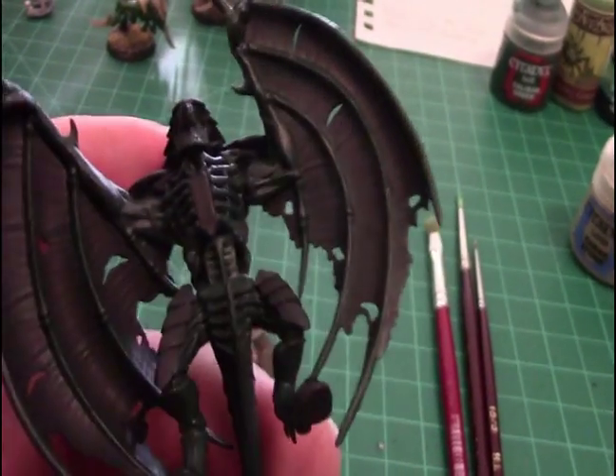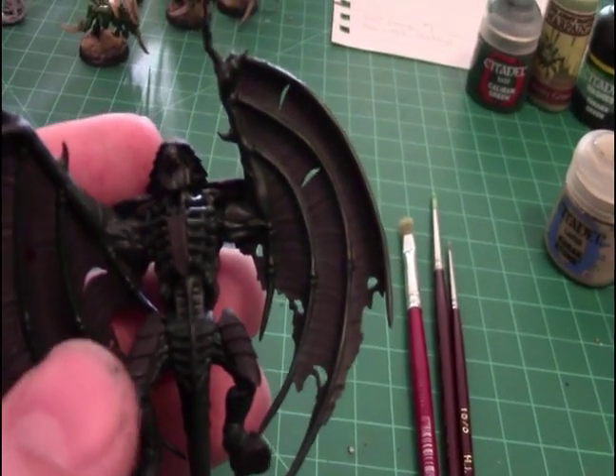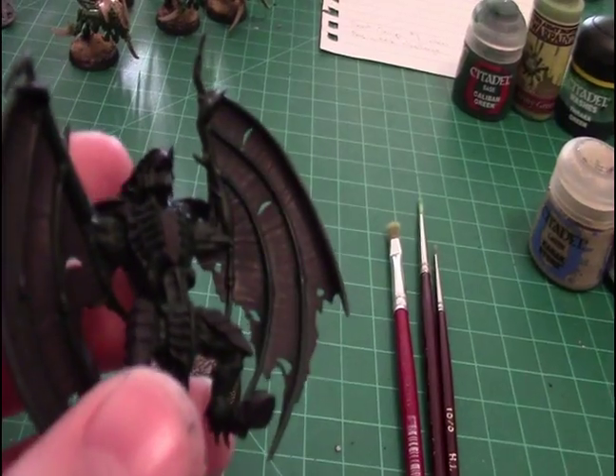Just the body. Typically I do the base coat of the green, then I do all of the carapace, then I go back and finish the green. So that's what I do, and that's what I'm doing.